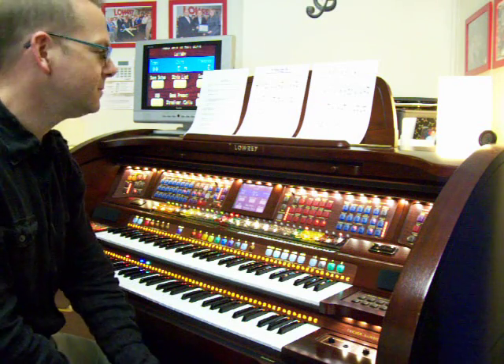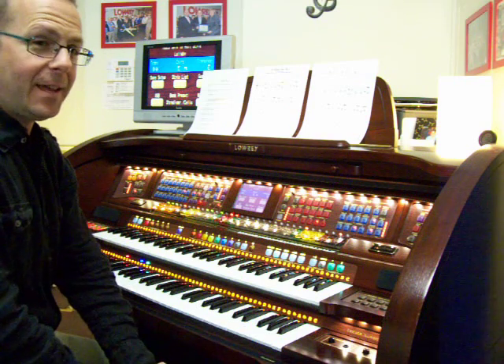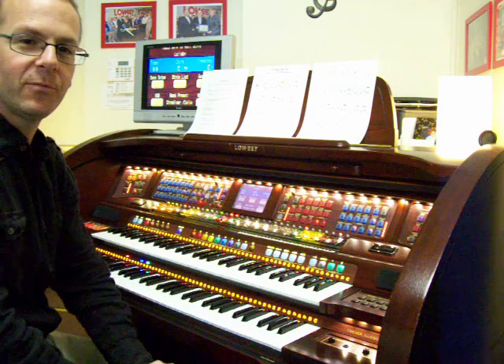Hello performance class people. I'm on take 27 — not kidding, just about. A Time for Us, love theme from Romeo and Juliet.